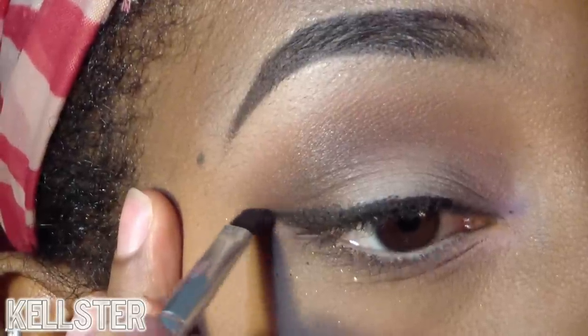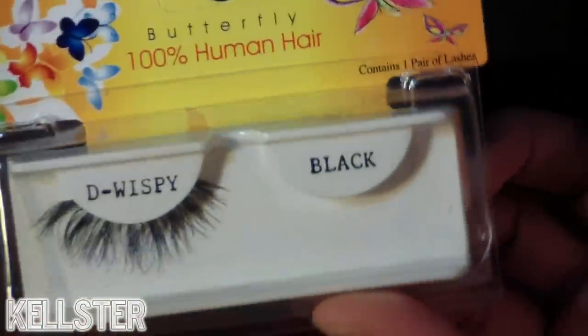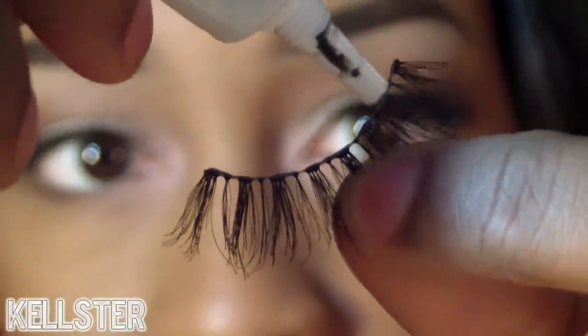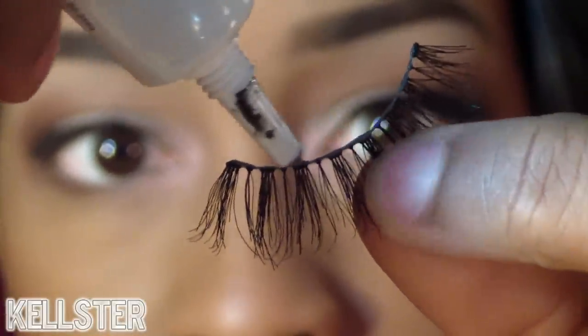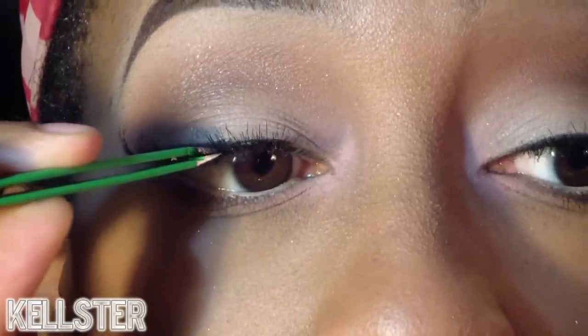And then I'm going to apply my false lashes, which are demi wispies. I'm applying the glue to the lash band, letting it dry for about 15 seconds, and applying it on my lid with tweezers.